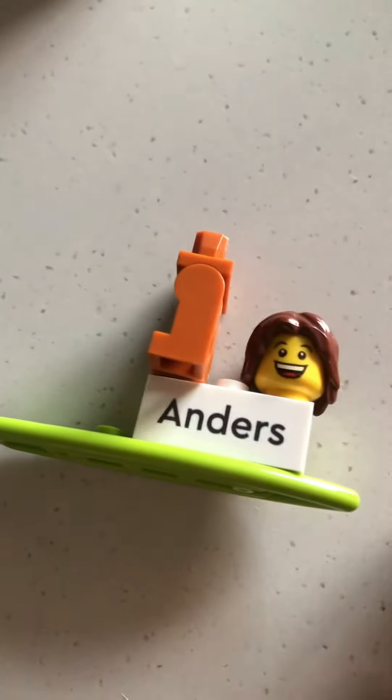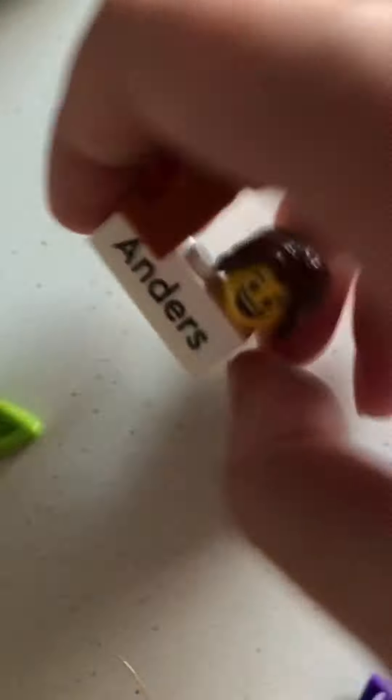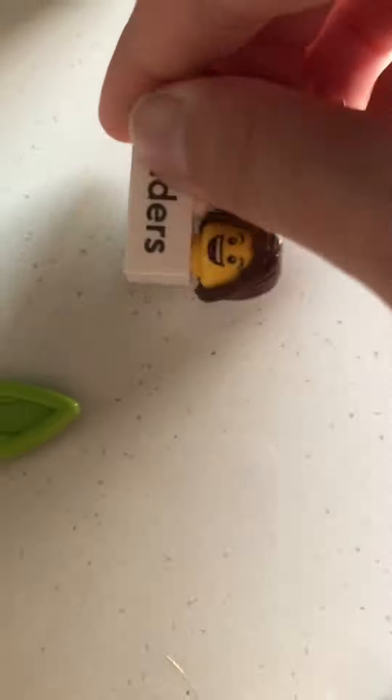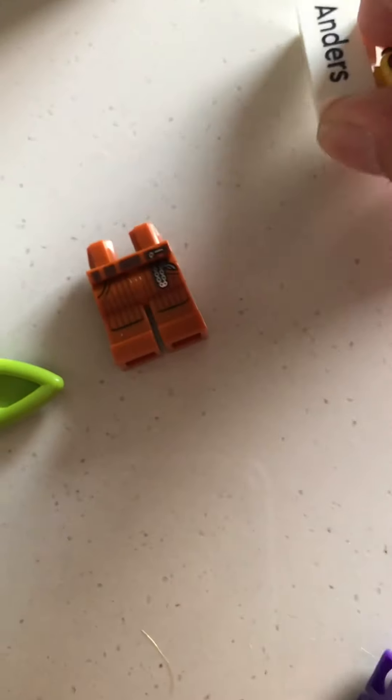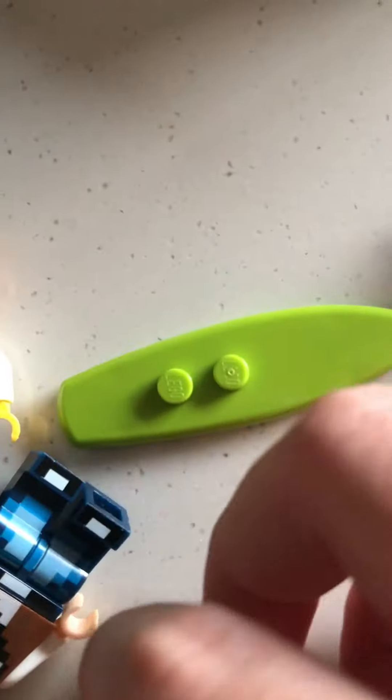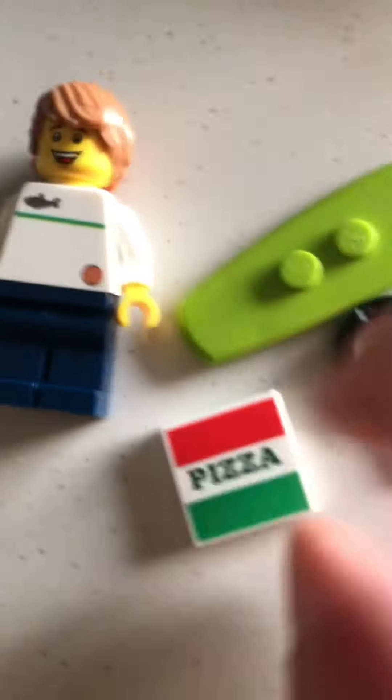I have a nameplate in case I wanted to switch out the hair or anything, because my mom didn't know exactly how I wanted it. It also came with a nameplate, a pair of legs, a head. On the back it describes where it's from and where my mom got it. For accessories I have a surfboard, a magnifying glass, and pizza — I like surfing.